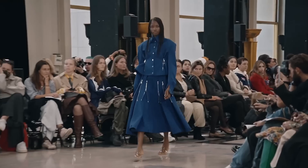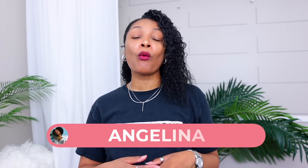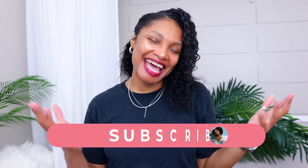I'm going to show you how to turn this into a version of this. Hi everyone, I'm Angelina and this is Blueprint DIY where we remake our clothes to be just as unique as us.